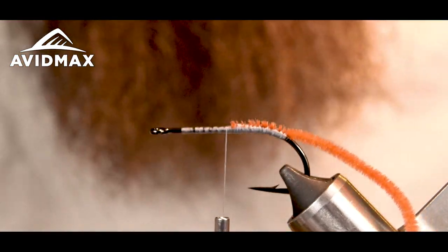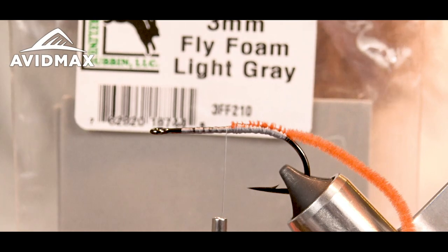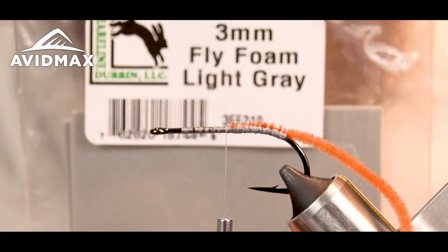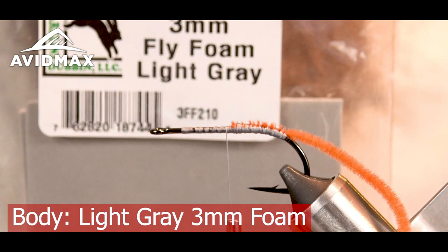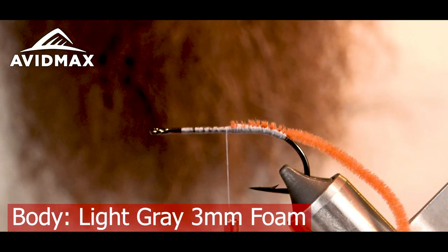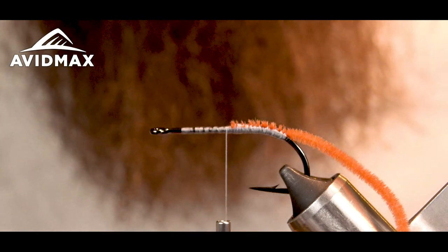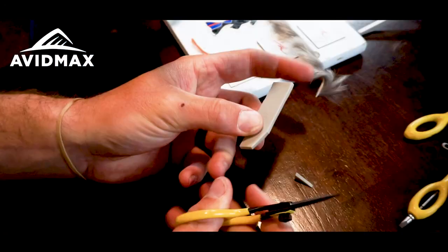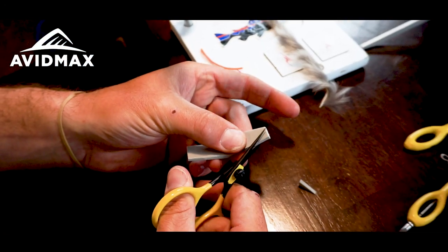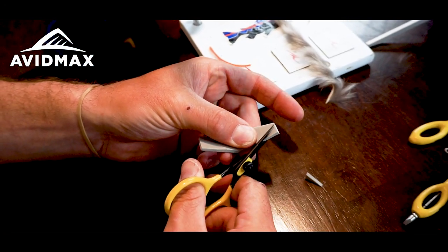Now I've got some fly foam here — this is the three mil. I like three mil because it has the right properties of floatability when I'm swimming this fly. I'm going to make one even cut hot dog style, and to make it a little easier to tie in I'm going to cut this at an angle.